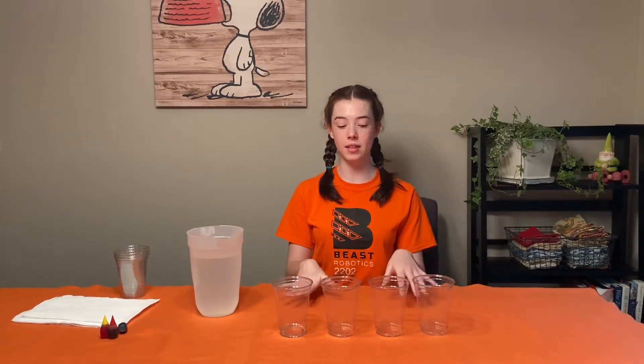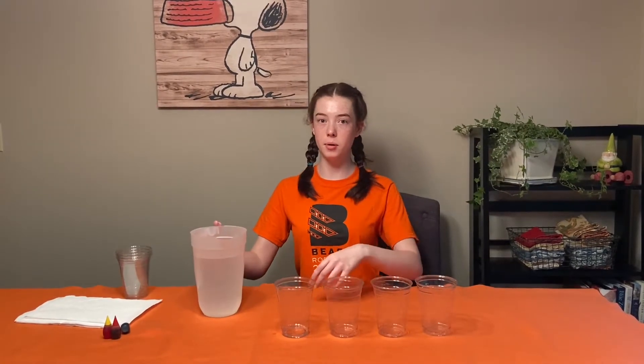The first step is to take four of the cups, line them up, and fill them most of the way with water.